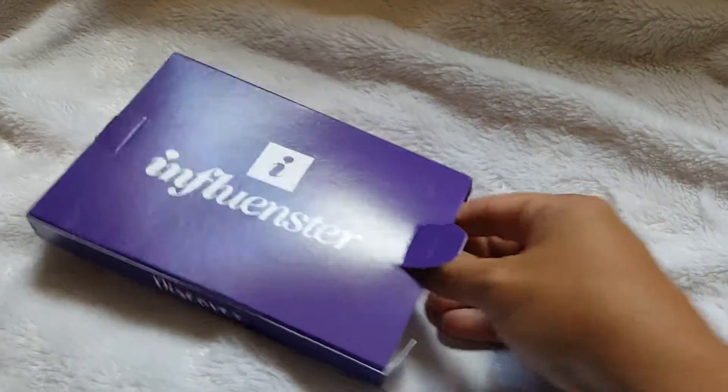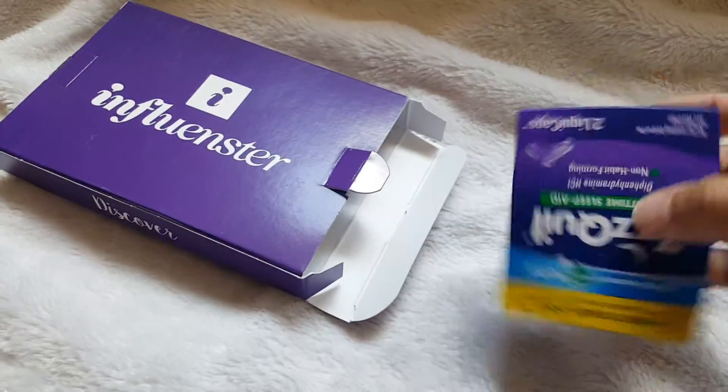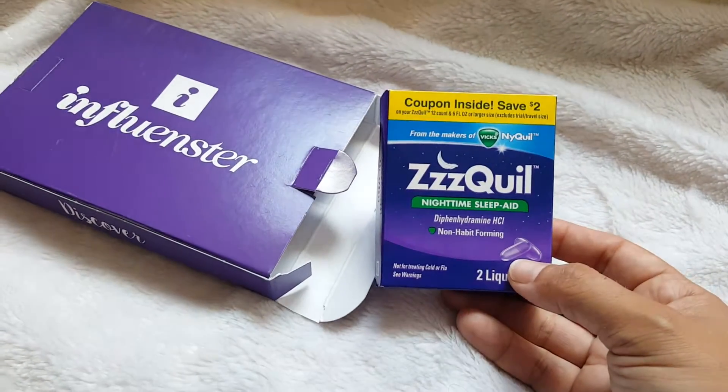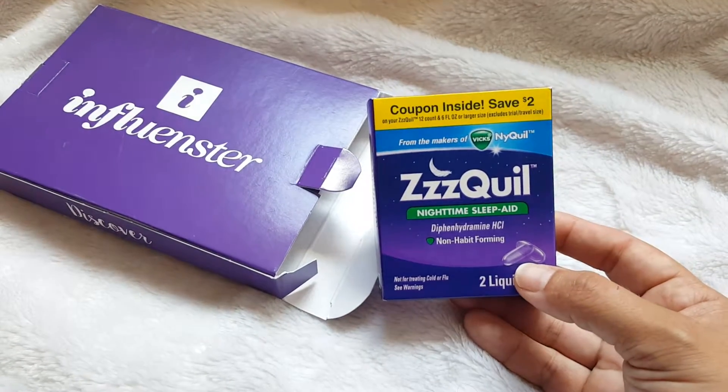It's going to be real simple as this one I believe only has one thing in it. It is the Z-Quil Nighttime Sleep Aid. This has two liquid caps in it plus a coupon inside to save $2.